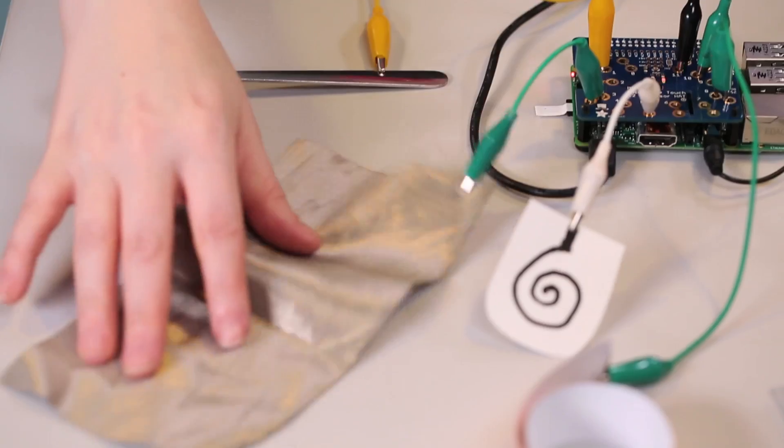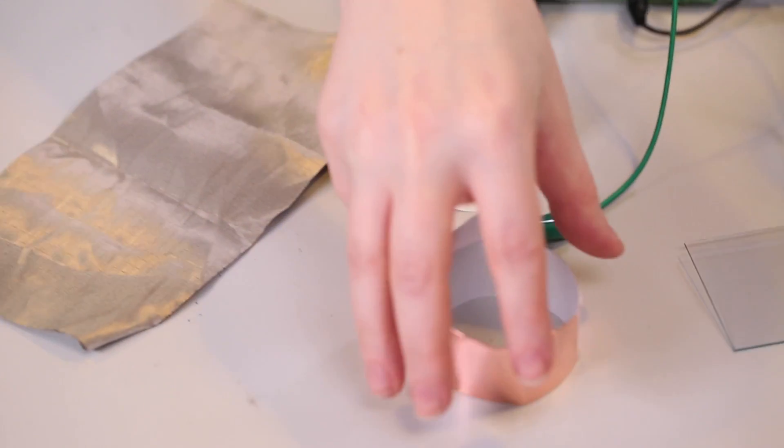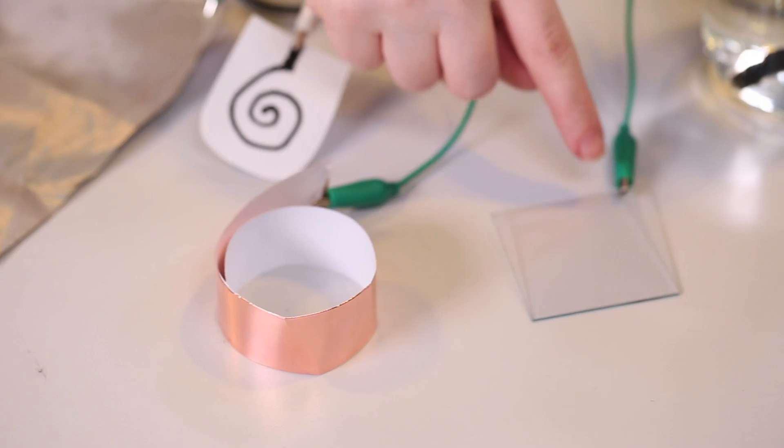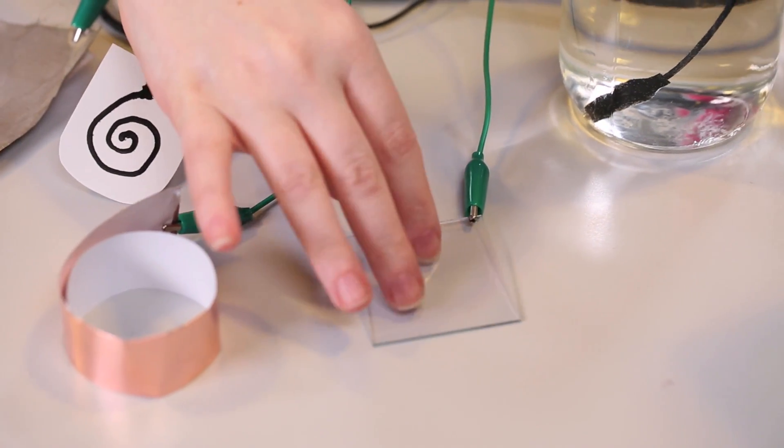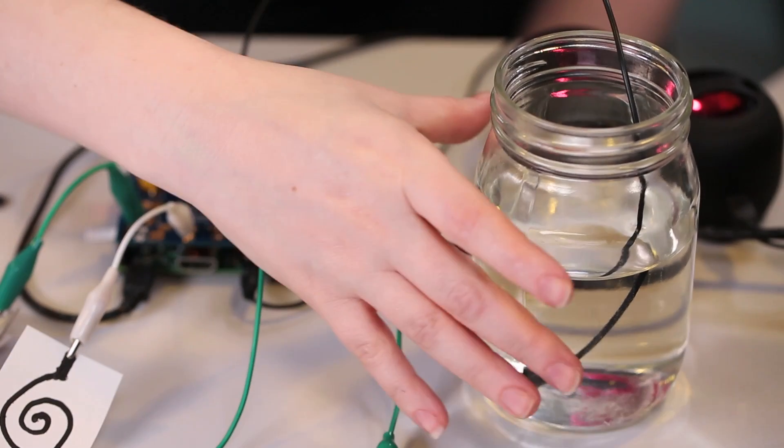You can also use conductive fabrics, conductive inks or paints, flexible copper tape, translucent or clear ITO coated glass or plastic. Even stuff that's squishy or wet works really well, like this glass of water.